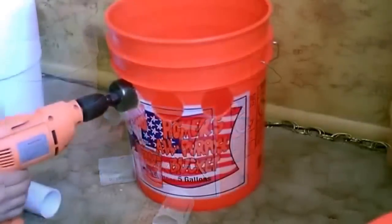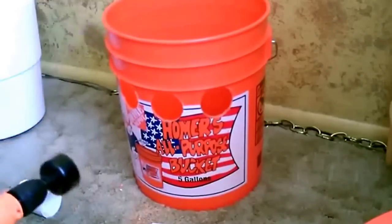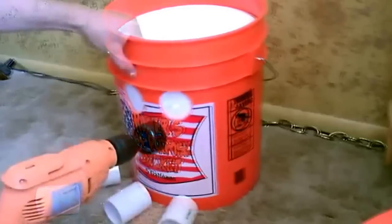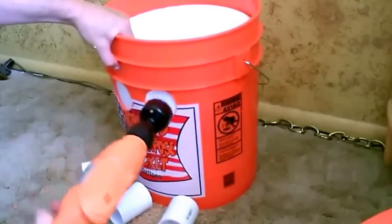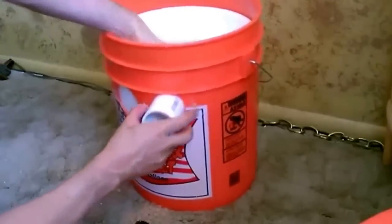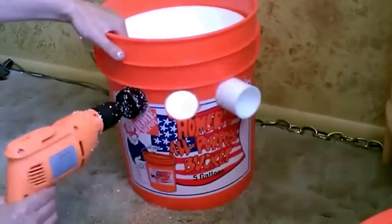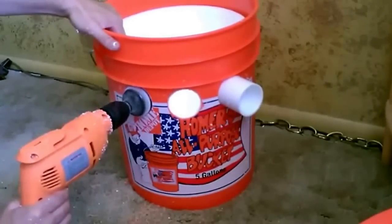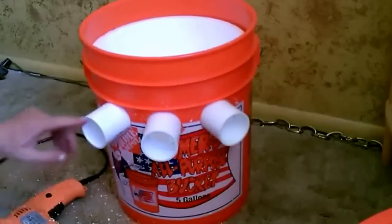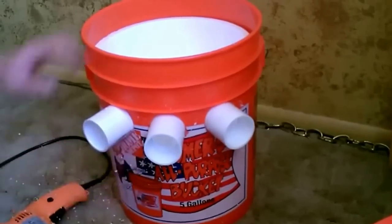Ok, that fits perfect. Now I'm going to jilt through the liner. Make sure your fingers are nowhere near that hole you're drawing. So one more time — one and a half inch PVC pipe, these are 73 cents a piece. Jilt a 2 and a quarter inch hole in the bucket and a 2 and an eighth inch hole in the liner.